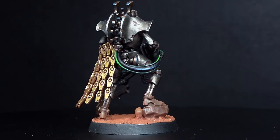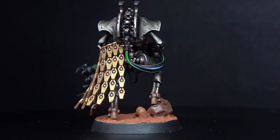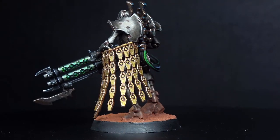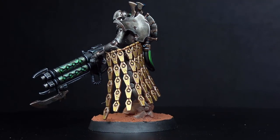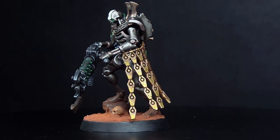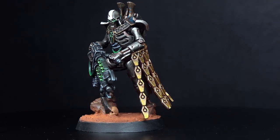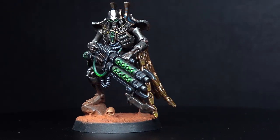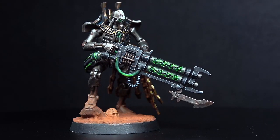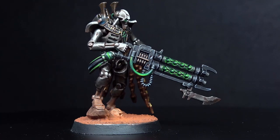Hello fellow hobbyists and welcome to Drunken Guerrilla Painting. In this video I'll be tackling a Royal Warden in the colours of the Sautec dynasty, though the techniques used on this model could be applied over an entire legion of soulless murder bots if you so wish. With all that being said, grab your brushes, round up your paints and brace for the Great Awakening. Now let's get painting.